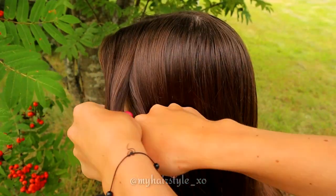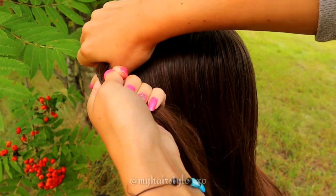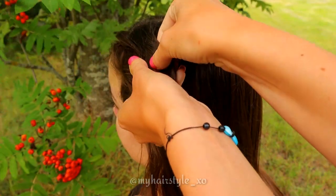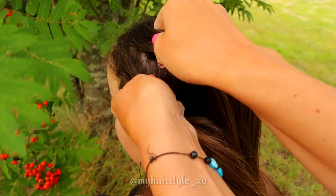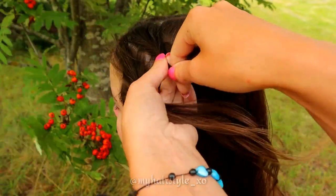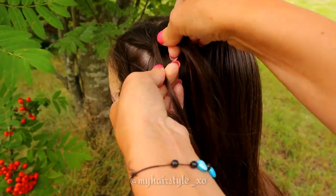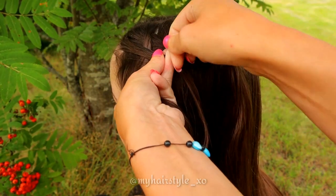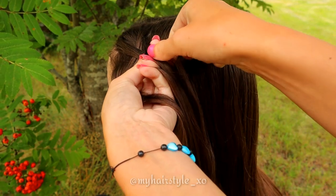Beginning by taking the section of hair for the fishtail braid. If you want to create this hairstyle without adding hair at all into the braids, take a bigger section of hair. Separate the hair piece in two sections and start to bring hair from side over and add a small piece to the other side.